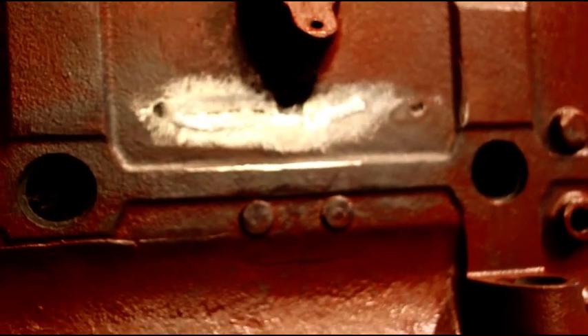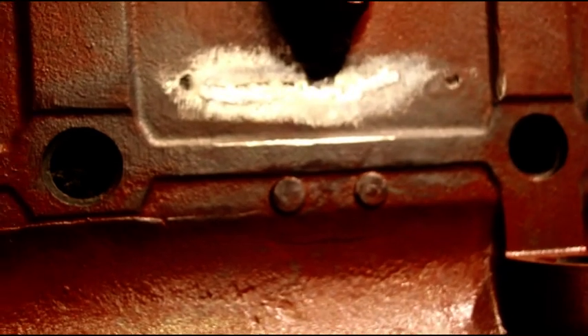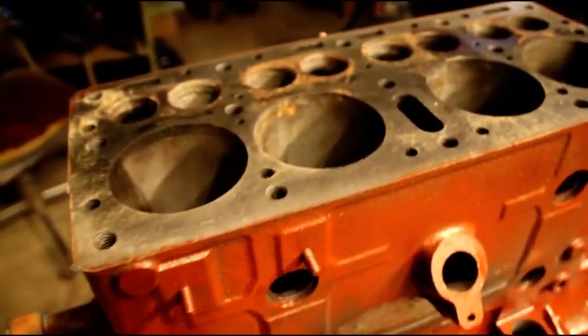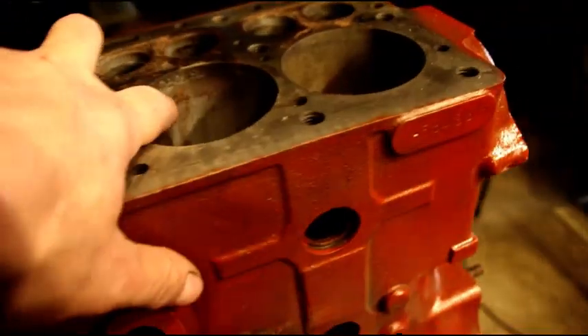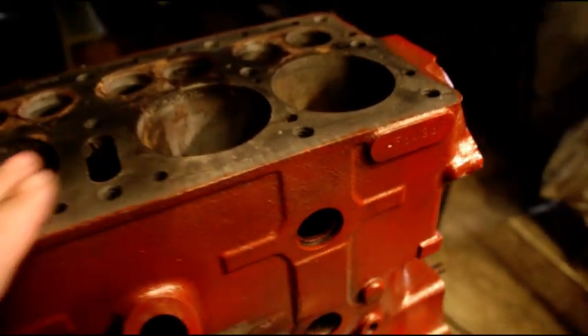All the stitching is done. I did not pressure test this block yet, but I'm confident it's going to pass. I did start ordering parts for this engine because we're going to get going on it. It's bad in number two — I know we're going to need to sleeve that one.